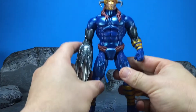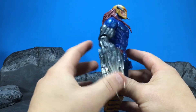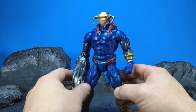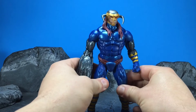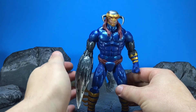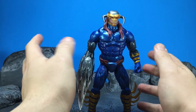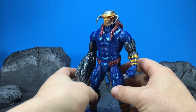Initial impressions of the figure — I like it. I actually like this figure way more than I thought I was going to. It's like a throwback to the 90s, it's pretty neat. And a lot of that has to do with the fact that it's the same body mold as Colossus to an extent, with some differences here and there. But I really like this body mold — it's big, beefy, heavy. You feel like you're getting your money's worth.